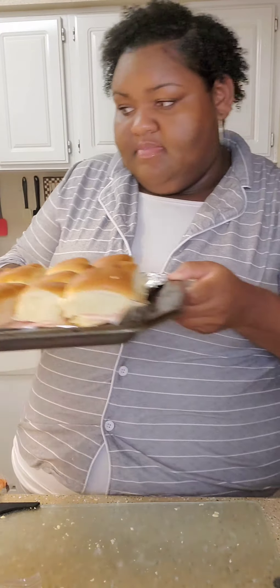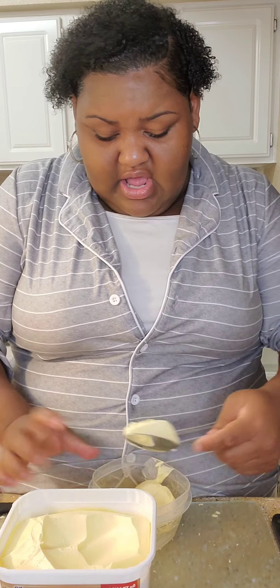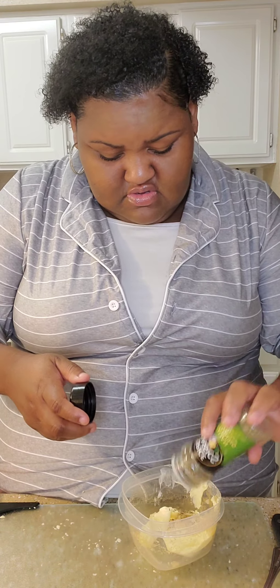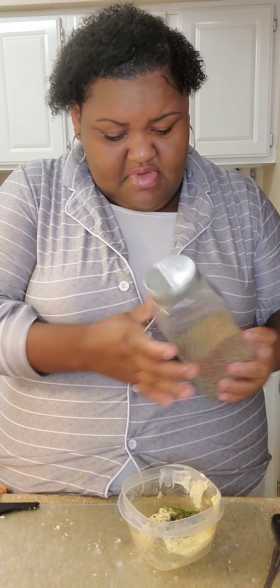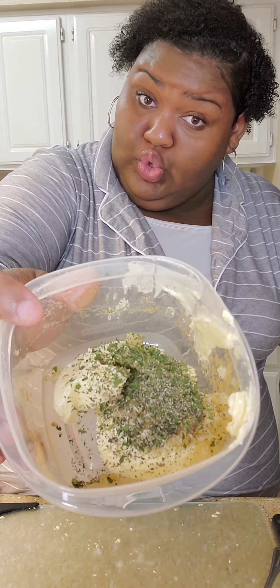I'm already done with all the Swiss and turkey. Now it's time for the ham and cheese. Before you do the ham and cheese, grab your bowl, grab your spoon, grab your butter. Get a nice lot of margarine — I keep saying butter but this is margarine, there's a difference. Put it in the bowl, then add your garlic, about a teaspoon. Then your Italian seasoning, parsley, and pepper. That's how it looks.